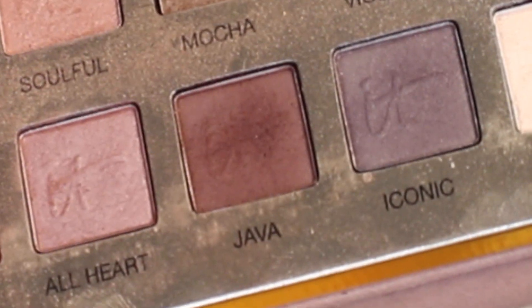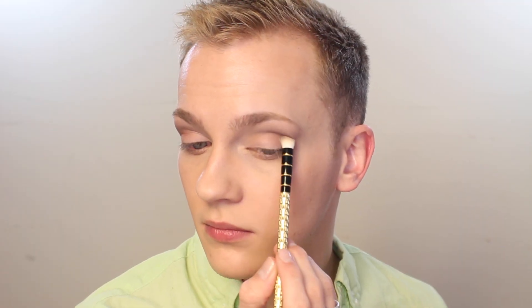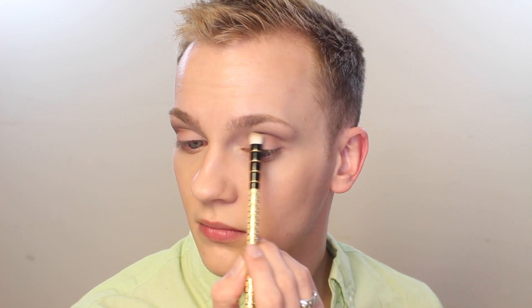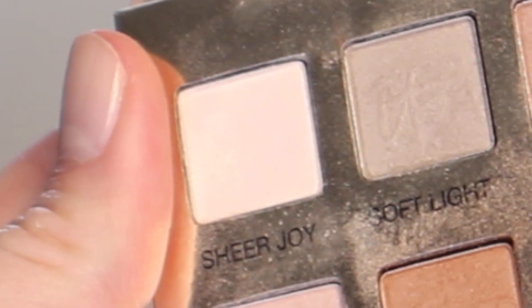Next I'm going to deepen that even further with the shade Java — this is showing up a little bit more red on camera than in real life. I'm going to grab that onto the very tips of a tiny brush and put it right into the socket line, and then make sure everything is nice and blended.